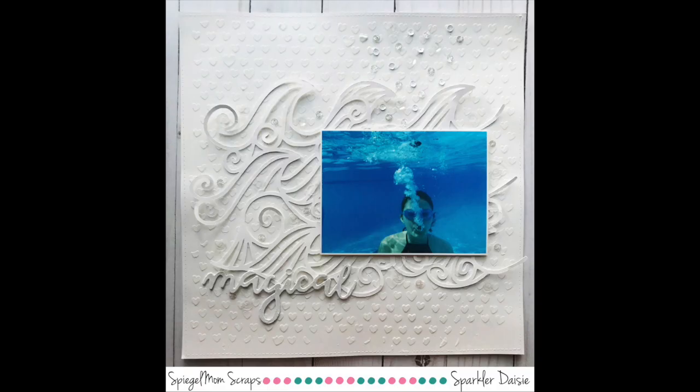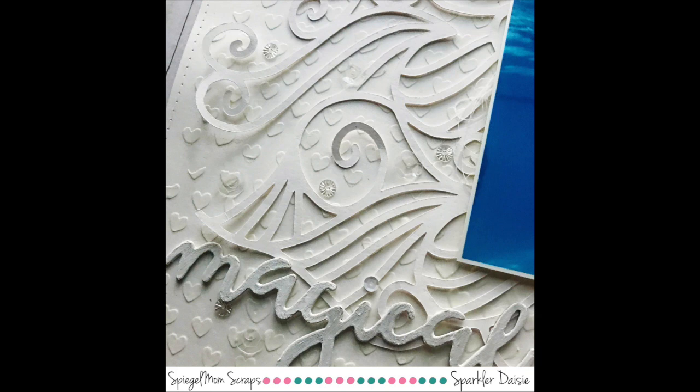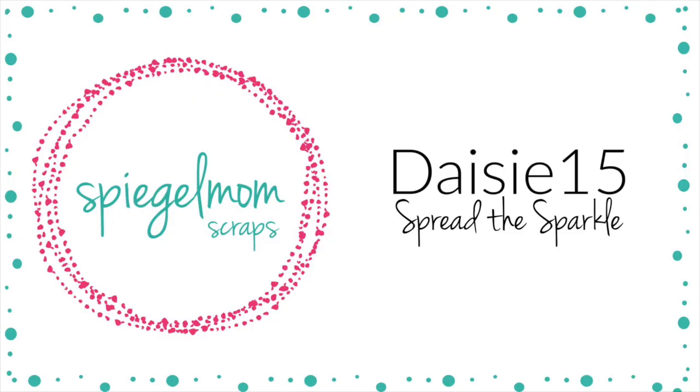My video is going to cut off here, but thank you so much for watching. Don't forget to head over to Christy and Sarah's channels, join the Spread the Sparkle Facebook group, and use my code DAISY15 for 15% off your next purchase in the shop. Thanks for watching — bye!